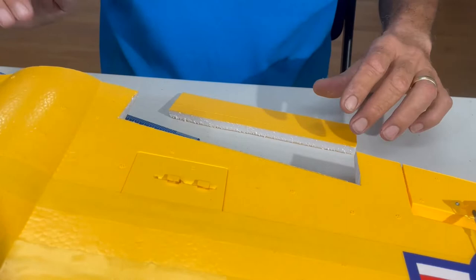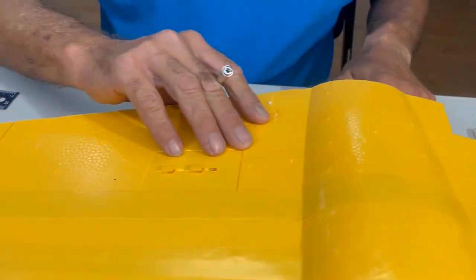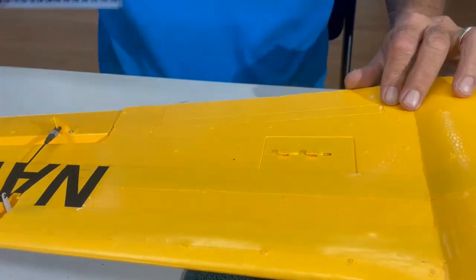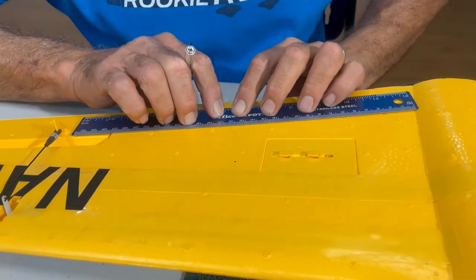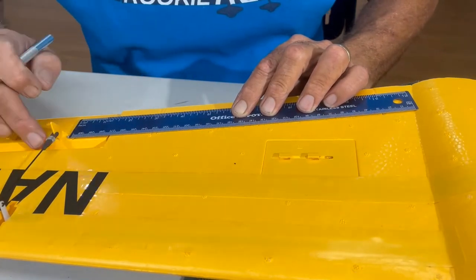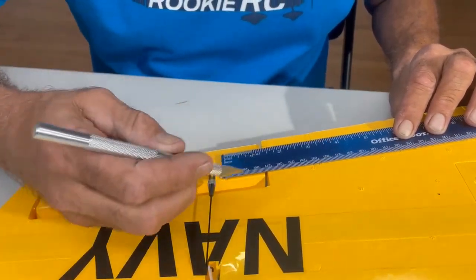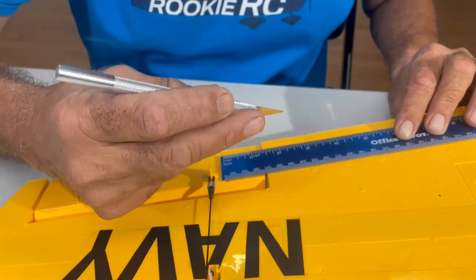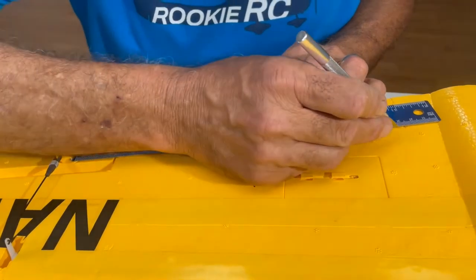After that we're going to do the same thing on the other one, but we're going to make sure to keep each side exactly where it's supposed to go. Put the ruler right there and hold it tight — I have some clamps but I'm not going to bother. Choose the same angle that we have on the ailerons and put your middle finger more or less to give you a guide.